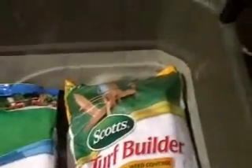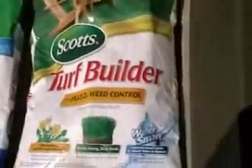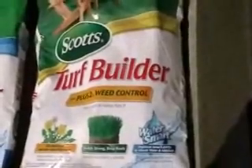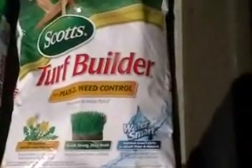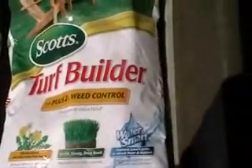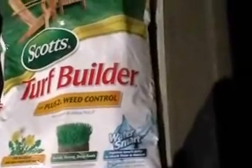Then in six to eight weeks, I will be applying another Scotts product called Turf Builder Plus 2. It has weed control. That will go in around the end of May, first of June, and that will be followed around August 1st, July 31st, an additional application of Scotts Turf Builder that includes grub control. And then the fourth Scotts product I will apply about two months after that, around September 30th in that vicinity.